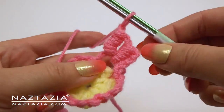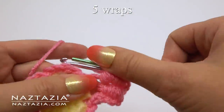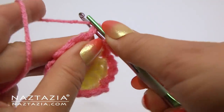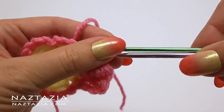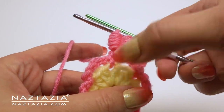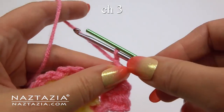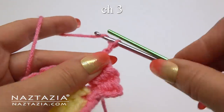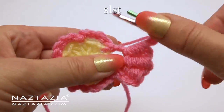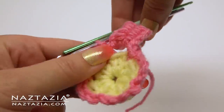For the third bullion stitch, insert both hooks into the loop again. This time go back to five wraps — this helps taper the flower petal. Insert into the chain loop, yarn over, push all the loops off, and pull the hook up a bit. Finish with a chain three, then slip stitch into the chain loop. There's the first petal.